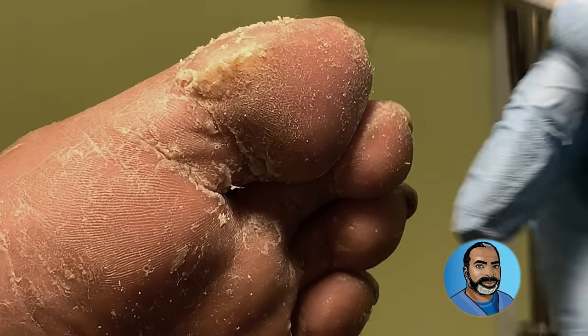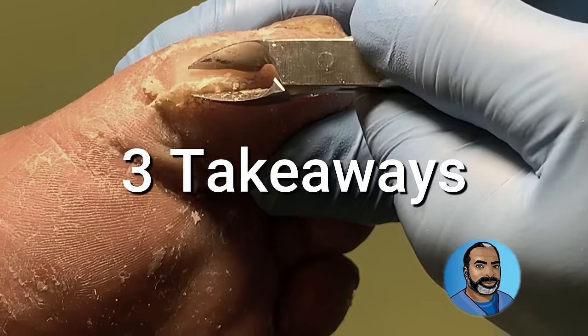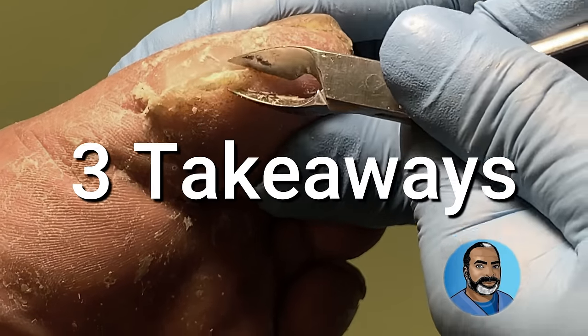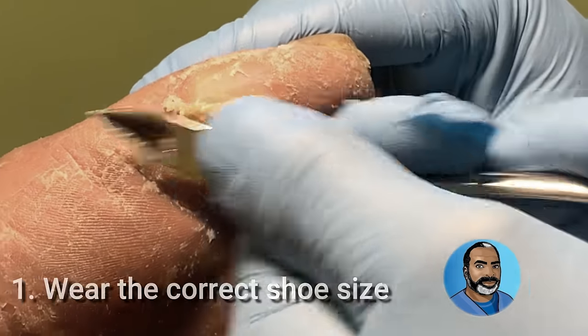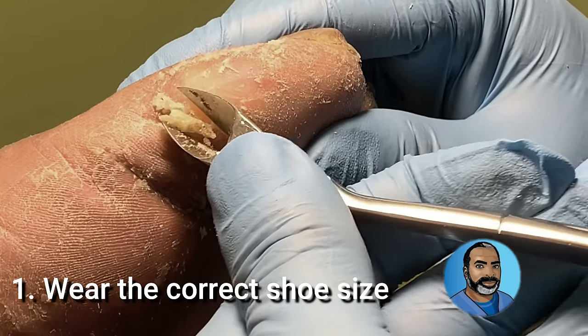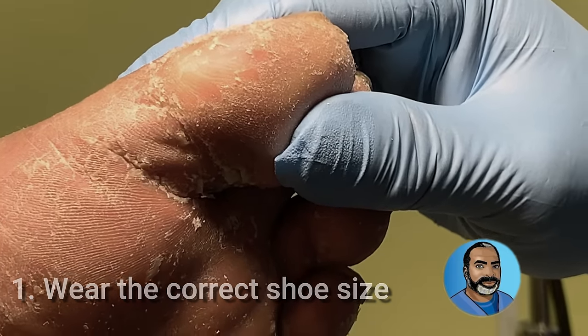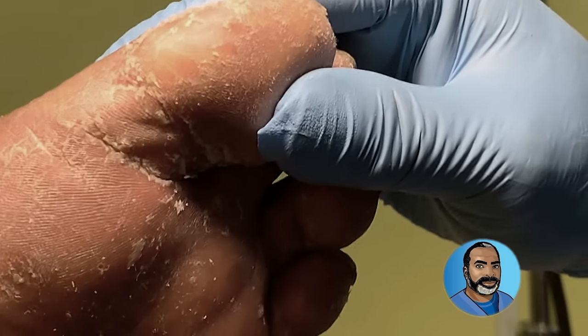So what can be done about this issue? Here are three takeaways. Number one: have your feet measured and get the correct shoe size. Make sure that you're wearing the proper type of shoes so that the pressure and friction that develops on the big toe can be reduced.